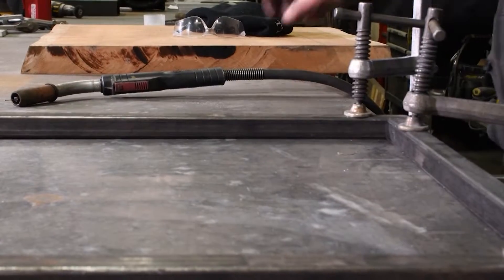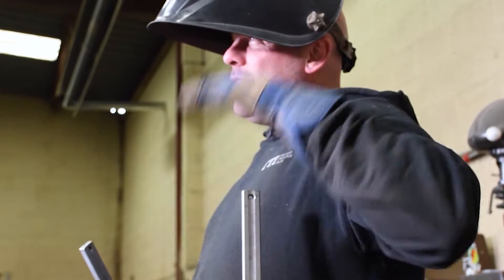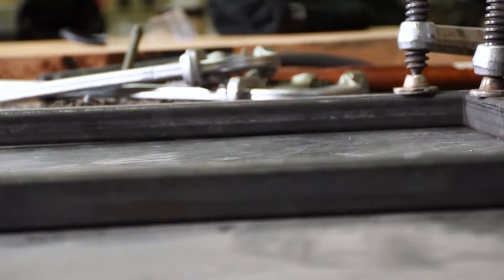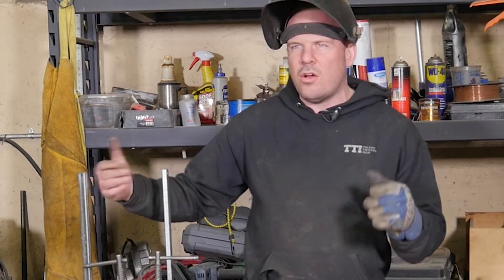There we go. Clamp them, square them, and then tack it. Tacking is basically what they call tack welding or spot welding — just to make it hold together so you can adjust it to however you want.